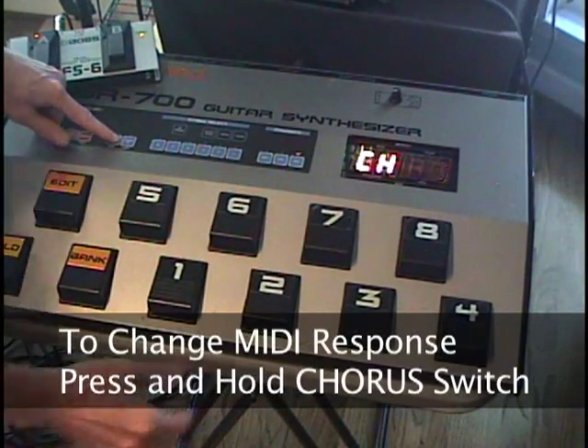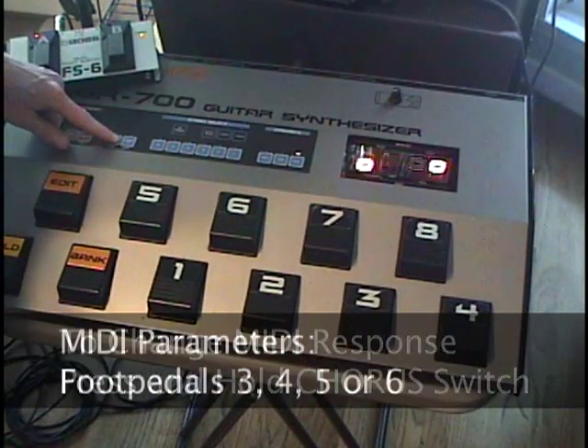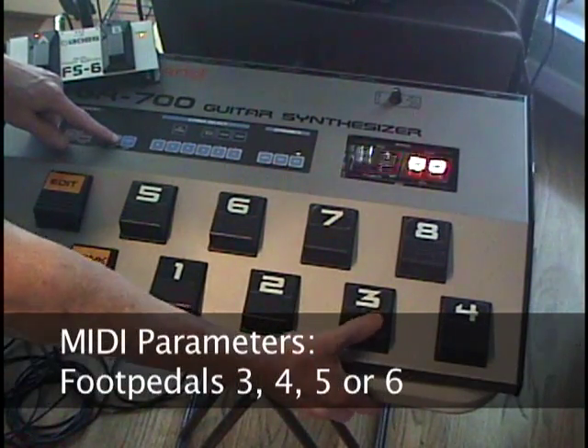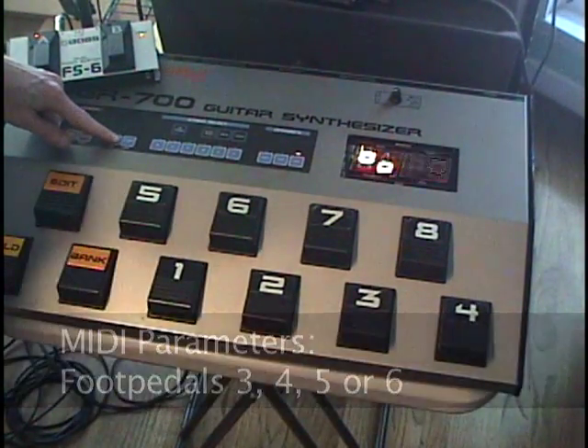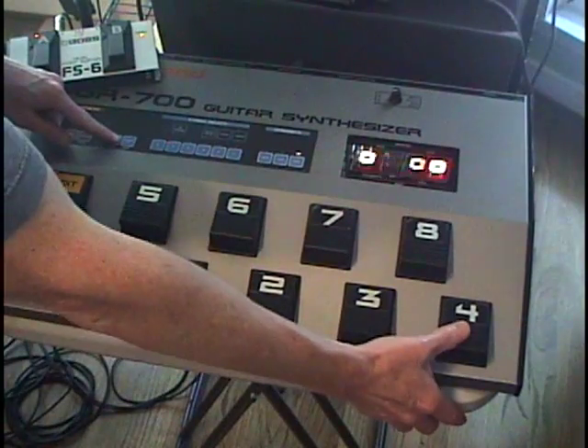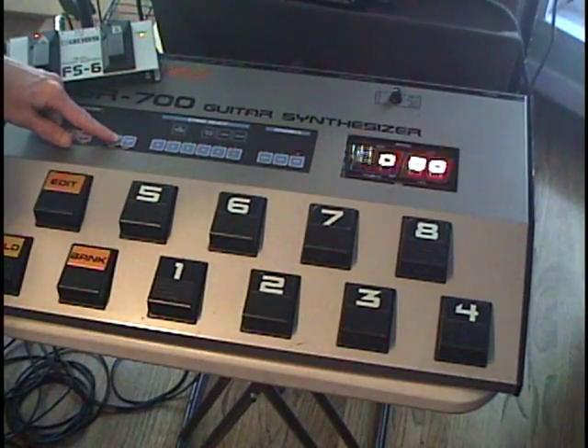To change these parameters, press and hold the chorus switch. Pressing either switches 3, 4, 5, or 6 will show the status of the four MIDI controller settings. Just like the standard GR700 editing mode, if a block is in the lower position the function is off, and if it is in the upper position it is on.